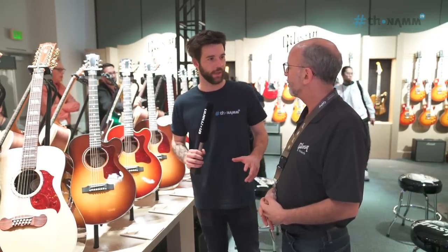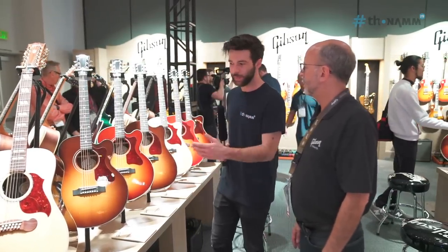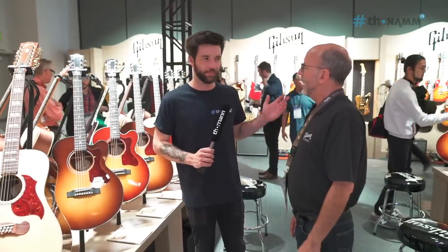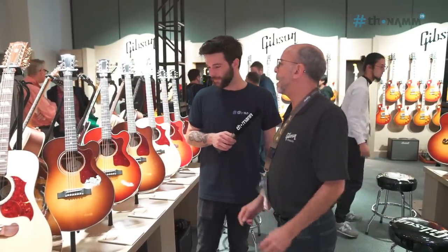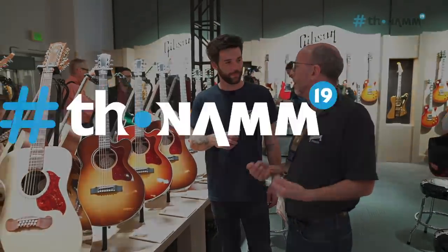It's good that you guys thought of that, because it's historical and you want to stay true to what you've been doing for all these years, but at the same time adapting to new players and a new kind of player. Absolutely — and the thing to remember is these guitars are still built with the soul of the historic Gibson guitars.